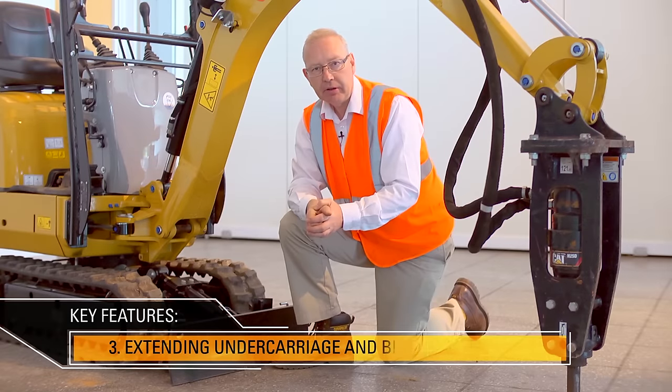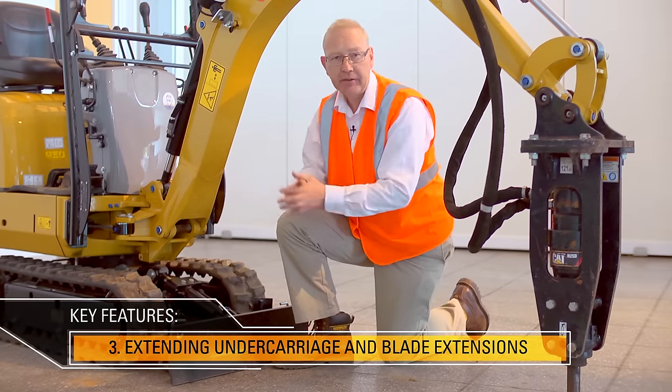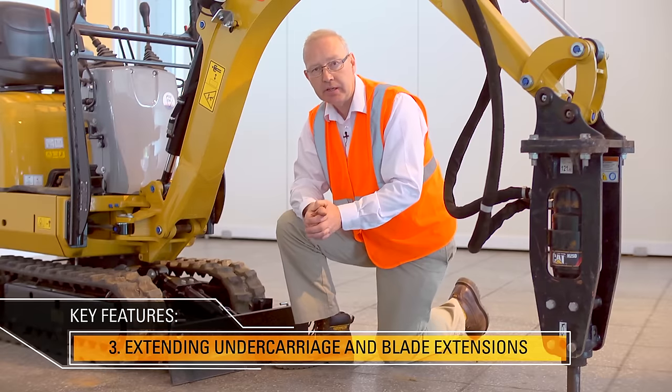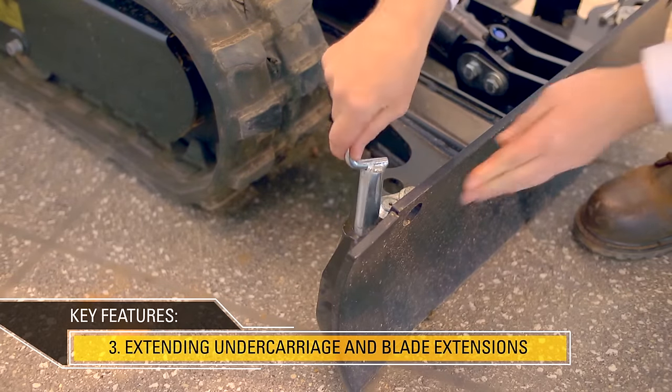As well as being extremely narrow, the CAT 300.9D has an extending undercarriage. The undercarriage can be widened to give more stability, especially when working over the side. And at the same time, the dozer blade has extensions as well.